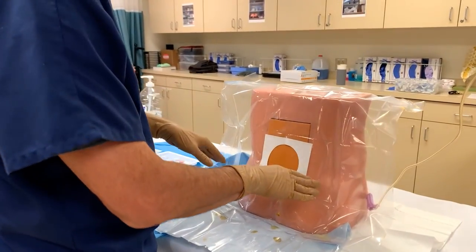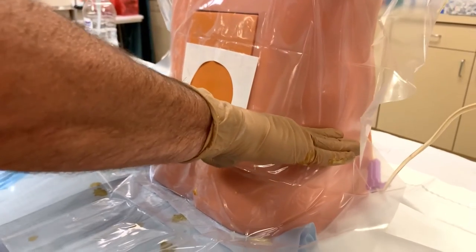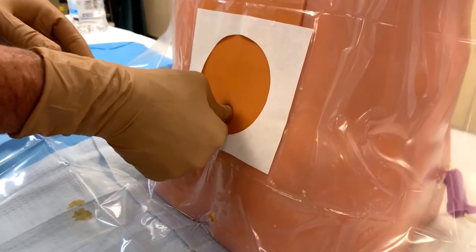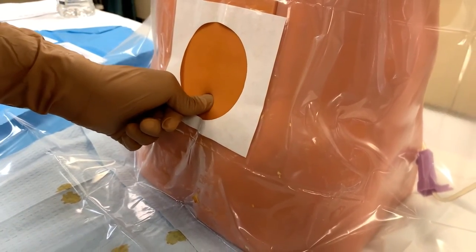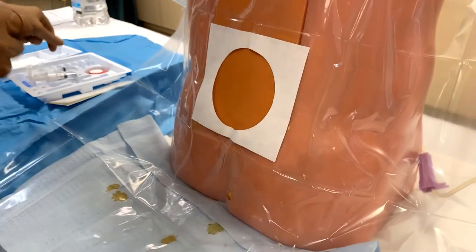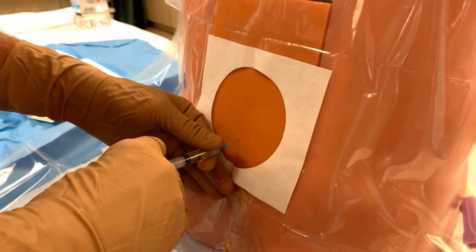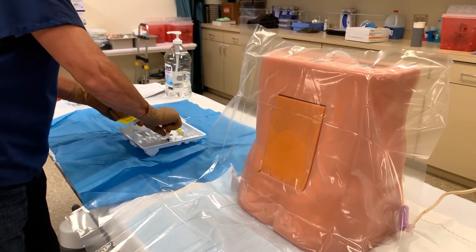With the sterile drape in place, we can palpate the iliac crest and identify our landmarks. With my hands on the iliac crest and my thumbs coming together, this will approximate where the L4-5 interspace is — right where my thumb is — and that is where I will place my skin wheel. We'd use about a cc, raise a nice skin wheel, go in a little deeper, and inject on the way out.